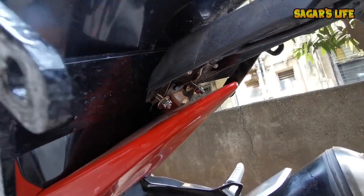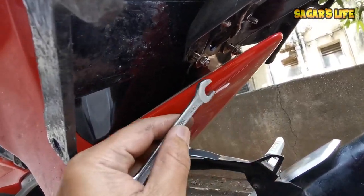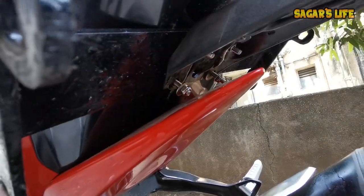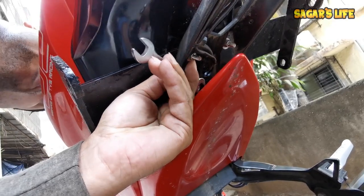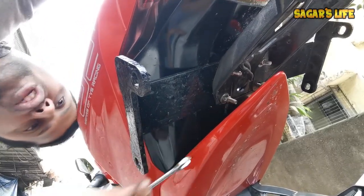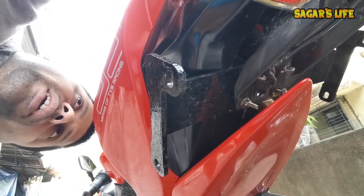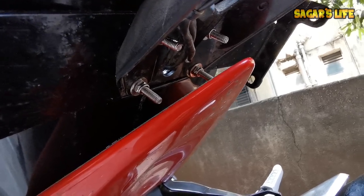The bottom half has a size 10 number bolt. With one hand on the bottom half — size 10 number bolt. Make sure you don't overtighten the 10 number bolt. Just make sure it's not too tight. Then we will tighten the 4 screws. Friends, my 4 bolts are already tight.